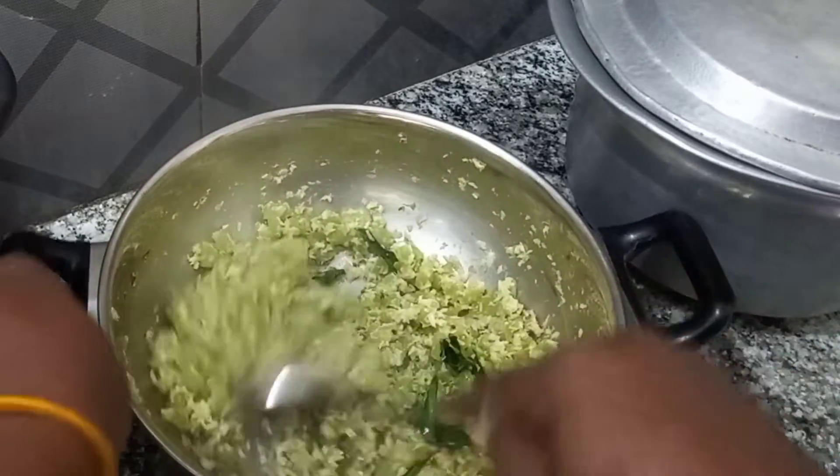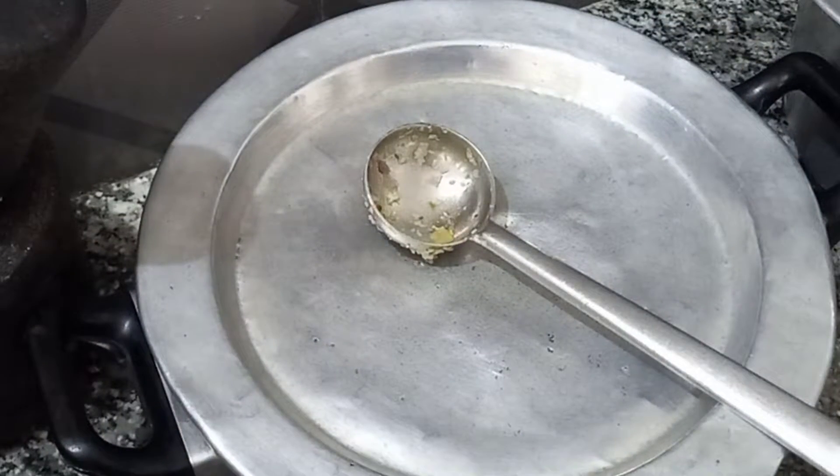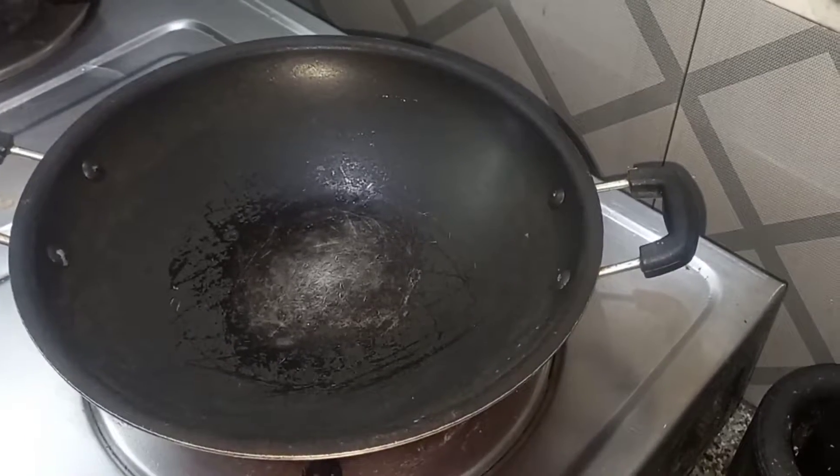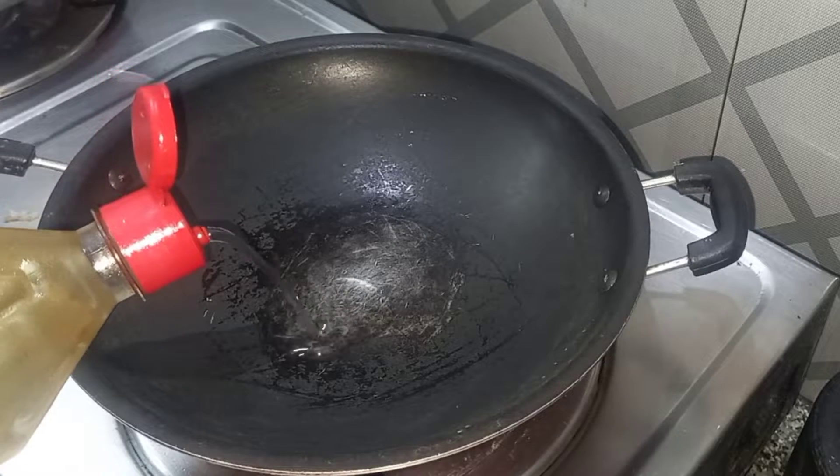We will be able to make a soup. If you look for the dish, you will be able to make a dish with it. This dish is a different dish — it has a lot of taste.